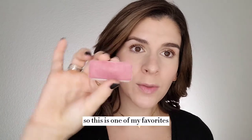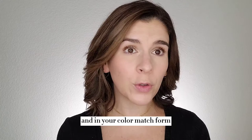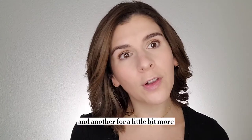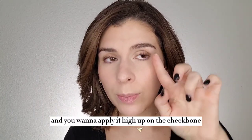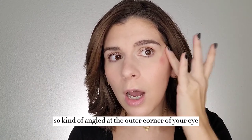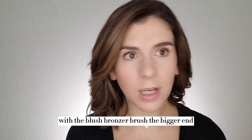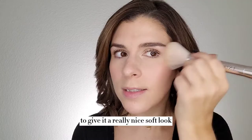Now it's time for my favorite part — the blush. So this is one of my favorites, it's summer love. There are so many different blush colors to choose from, and in your color match form I should have given you at least two different options — one for more of a neutral kind of day look and another for a little bit more colorful evening look. With the blush I again apply it with my fingers, and you want to apply it high up on the cheekbone, kind of angled at the outer corner of your eye, and I bring it all the way up into that hairline. You can blend it just with your fingers, or you can go back with the blush bronzer brush on the bigger end and just sort of diffuse it to give it a really nice soft look.